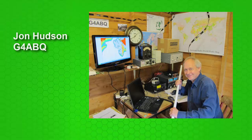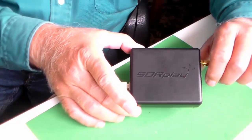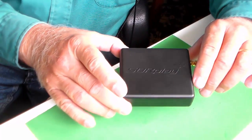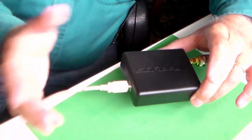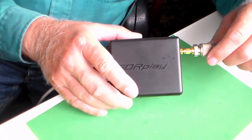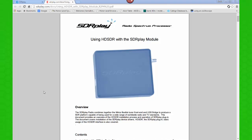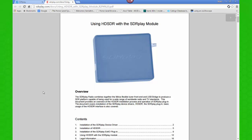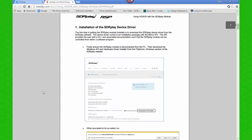This is John Hudson, G4ABQ. He's co-founder of SDRplay, and recently he sent me a product that his group has been developing over in England. It's a little black box — it reminds me of the Roku box hanging on the back of my TV, about the same size. It's got a place to plug in the USB that goes to the computer, and on this side we're connecting to an antenna outside. John calls this the RSP — it stands for Radio Spectrum Processor. Their website at SDRplay.com showed me everything I needed to get this thing up and running.